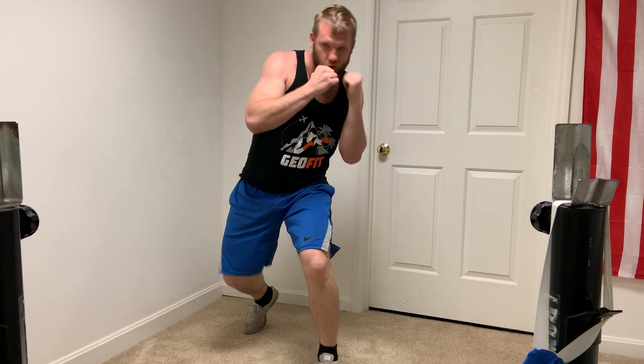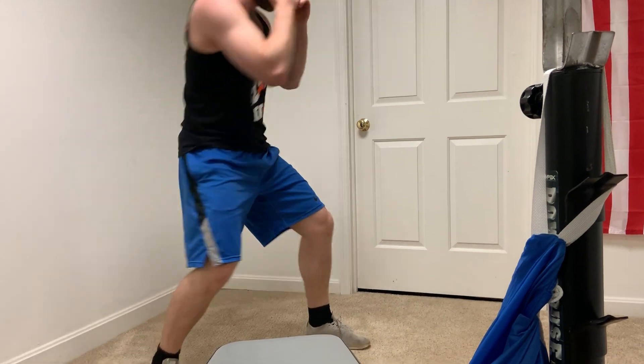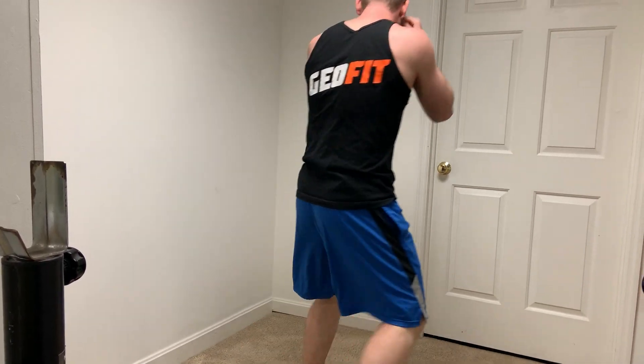We'll do this for about 30 seconds — get nice and tired. You can go at your own pace; start off nice and slow, kind of get the rhythm, get the head off center line. Then as you get comfortable, you can speed it up. Watch it from the side: slip, back.